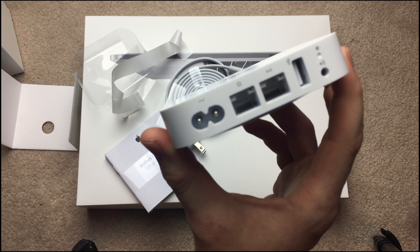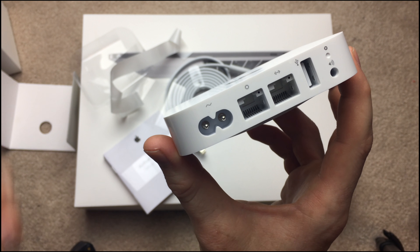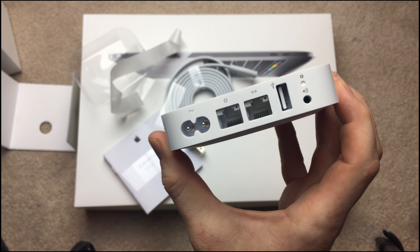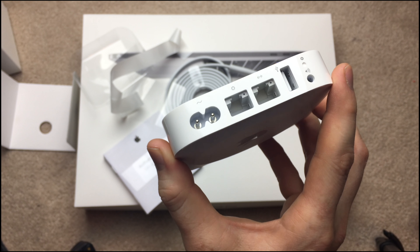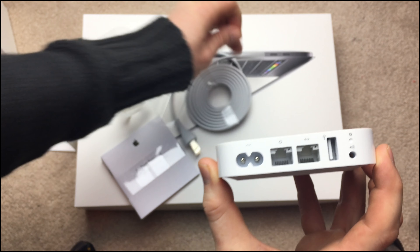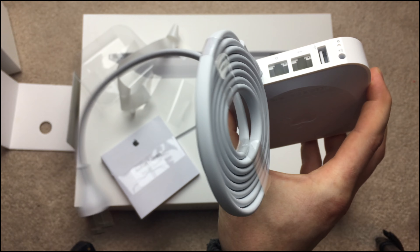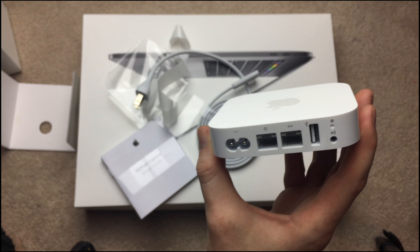I have to use it for a few months at least, or a minimum of two weeks, and then I'll make a short or long-term review. As you can see, you have standard ports — this is where you plug it in — and then you have your ethernet, USB, and audio.